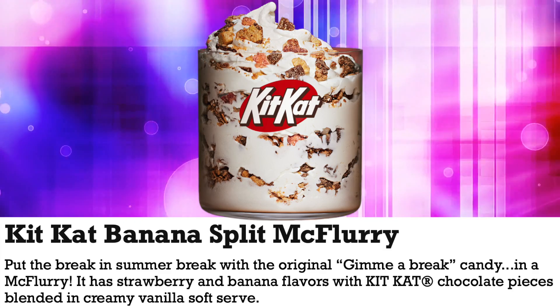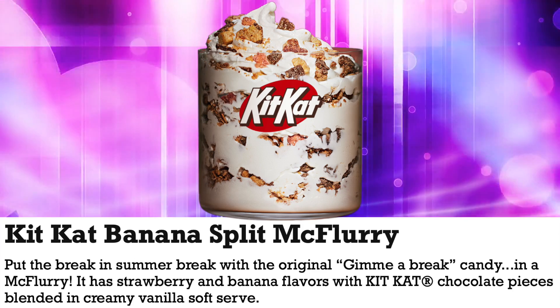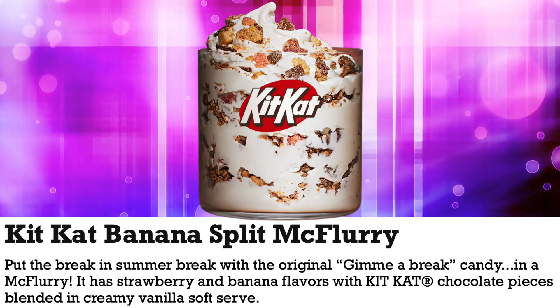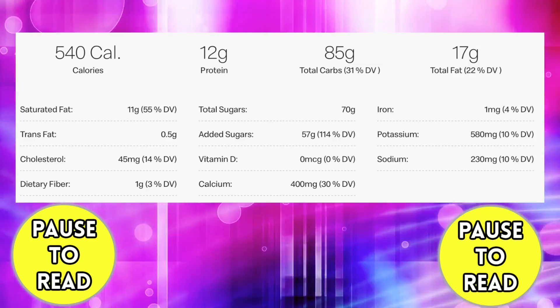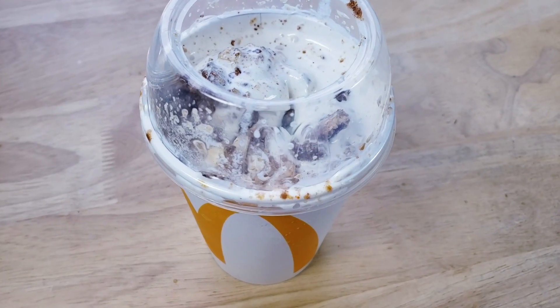This is the Kit Kat Banana Split McFlurry. 'Put the break in summer break with the original gimme a break candy in a McFlurry.' It has strawberry and banana flavors with Kit Kat chocolate pieces blended in creamy vanilla soft serve, and this bad boy was $4.49 for this size.